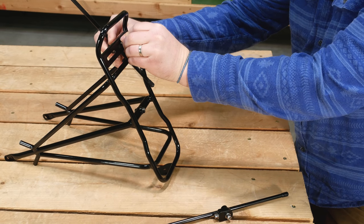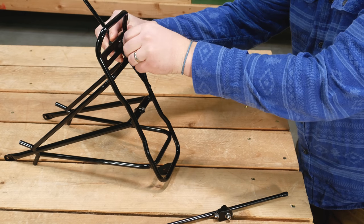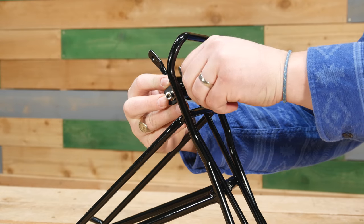Position the stay on the rack as shown. Reinstall the screw loosely to attach the stay to the rack. Don't tighten the screw all the way — that will happen later. Repeat this process on the other side with the remaining rack stay.